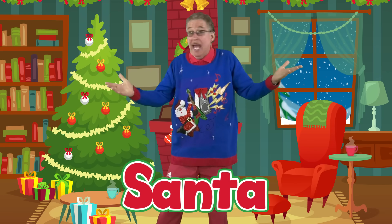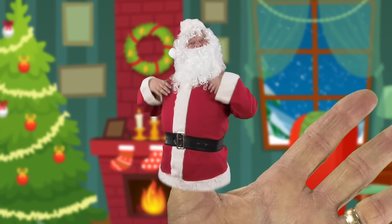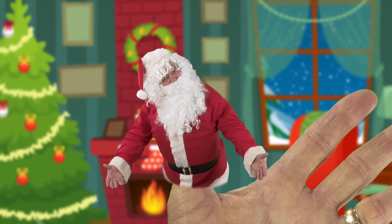Santa Finger, Santa Finger, where are you? Here I am, here I am, how do you do?